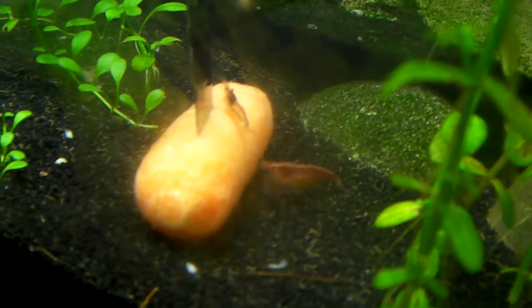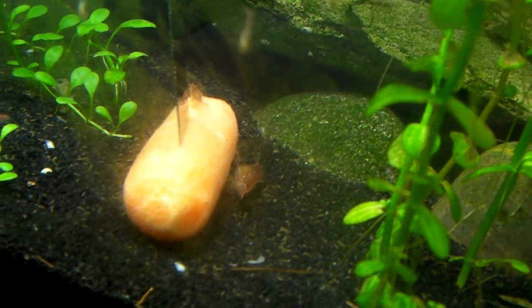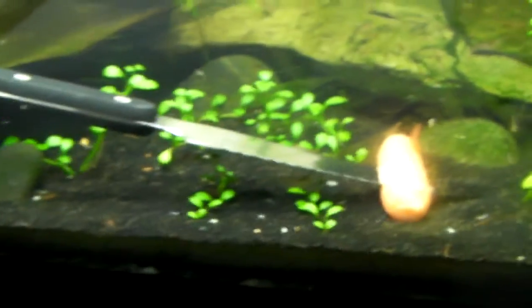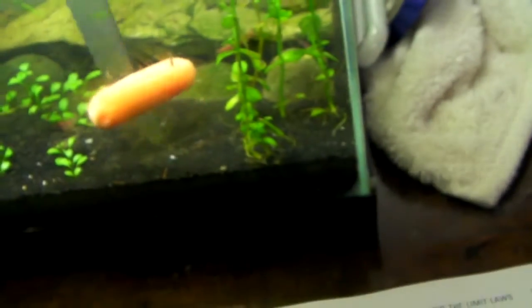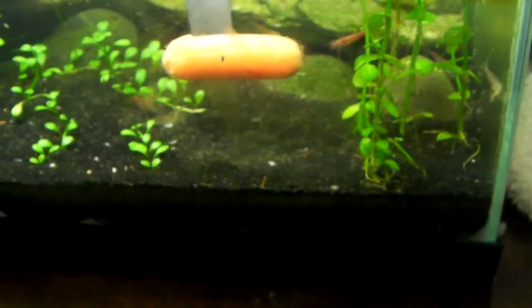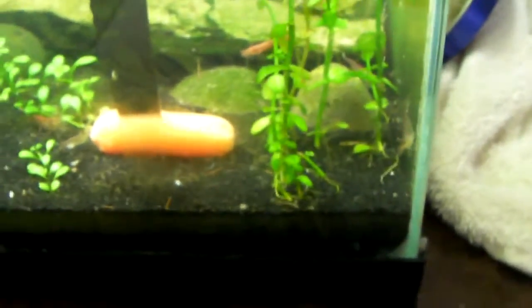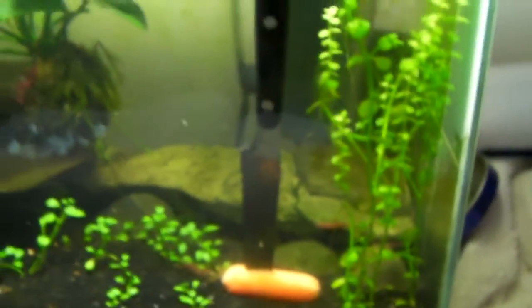They're not on it right now, but I had like probably 15 little guys on this carrot about 30 seconds ago. Well, there goes the knife. Well, that was awesome. I recommend not using a knife — it's just what I had with me.